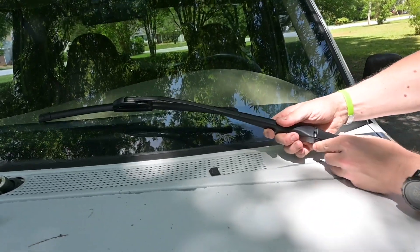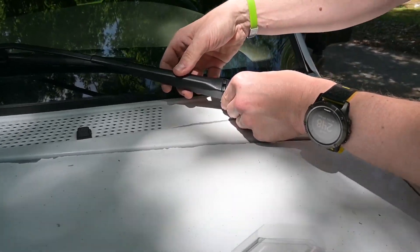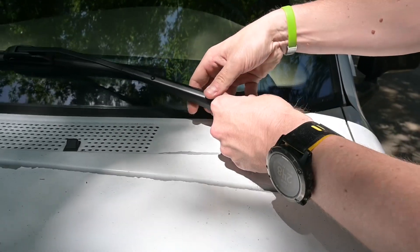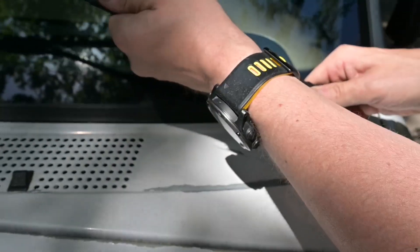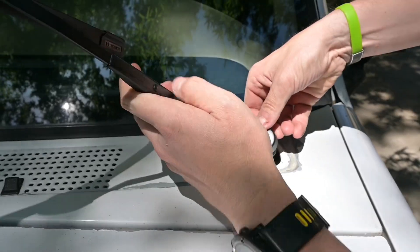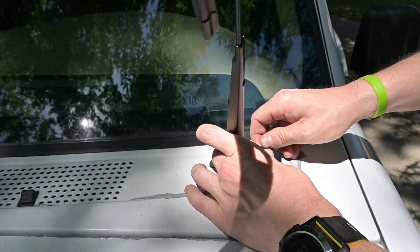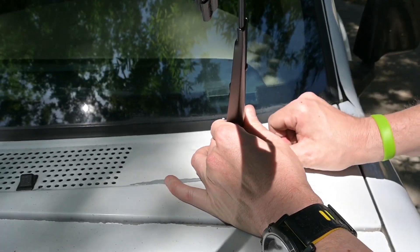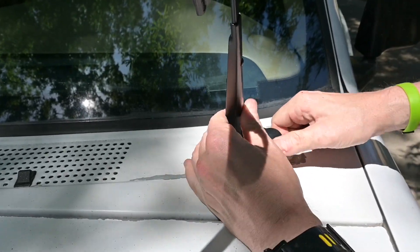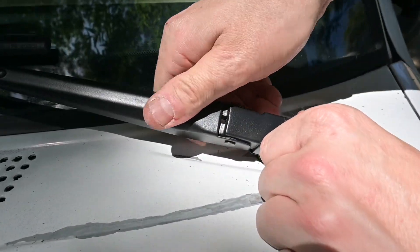To line these back up, you just need to find where the wiper blade falls on the window, then kind of line that up, open the arm, lift the little retaining clip, and push down. Then you can check that it's locked in place — I can't pull it out. And that is secure. We're just going to repeat for the other side.